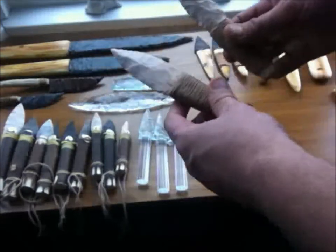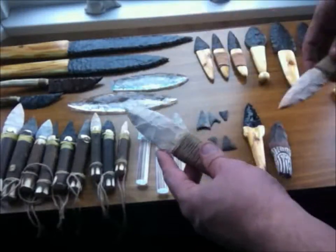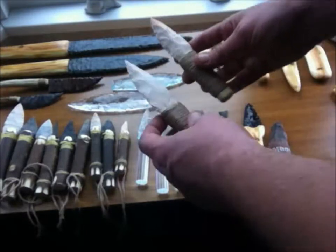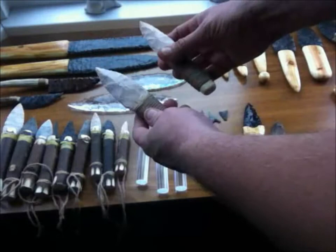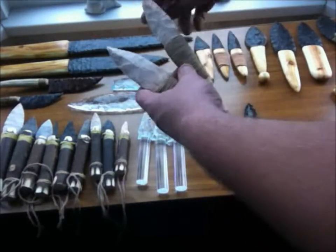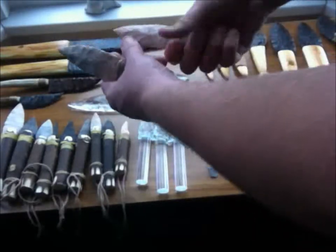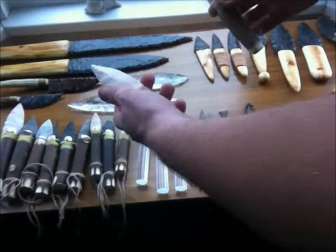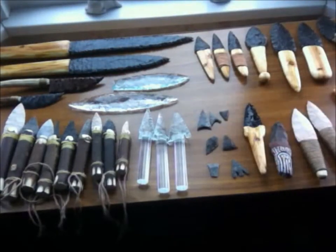These are some knives - basically, someone said to me all your knives are display knives, why don't you make some functional knives that people can use for bushcraft or whatever. So I've got some really rugged ones - they're not too thin, they're very sharp. They're not very pretty, but they're really strongly bound. These will last donkeys' years and can be resharpened. So it's a couple of functional flint knives - maybe people will be interested in them.